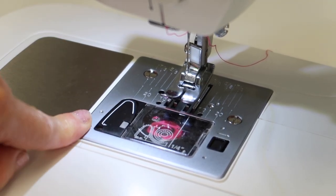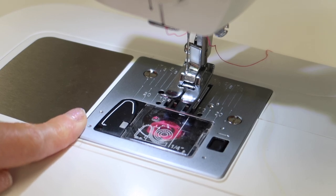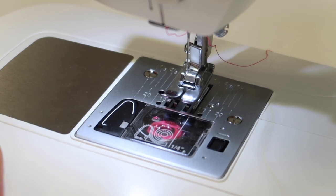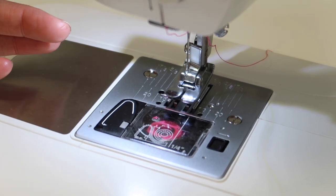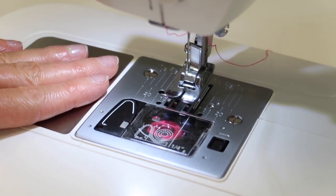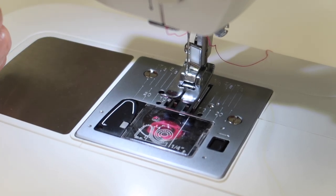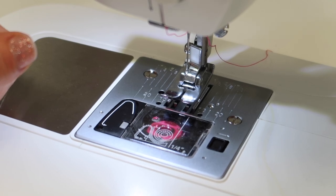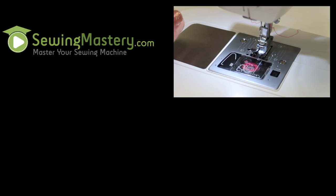Take your machine in to be professionally cleaned once a year, and trust me, this is how you get a machine to last longer and you're not just replacing it after a couple years. Take the time to clean it out — maybe do it before you start a new project, or if it's been a messy project, maybe do it once you're done. I hope you'll check out all our video tutorials on the Singer Elite CE-677, and everything that you might be curious about for bobbins and needles you can find in the description below.